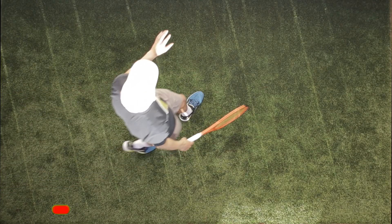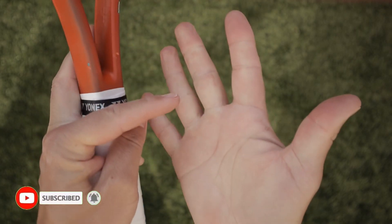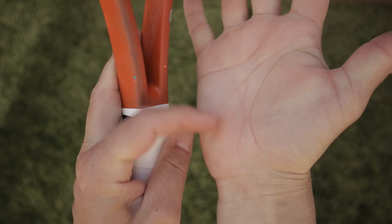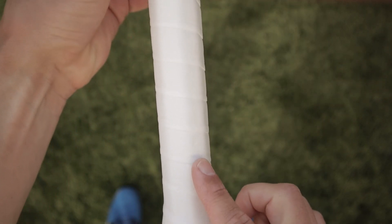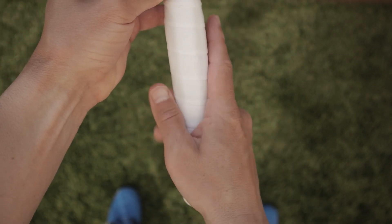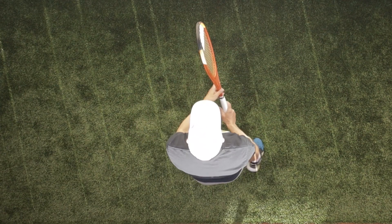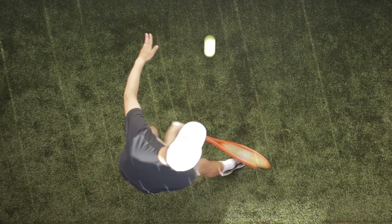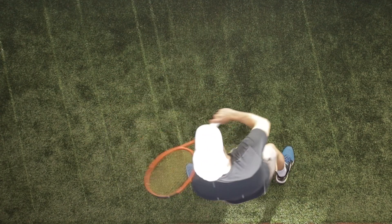The first thing we have to do is establish the Continental grip. If I take the top pad of my hand and the bottom pad, I can place them on the number two bevel — this bevel right here. By putting those two spots on my hand on the number two bevel, that is a Continental grip. Now onto the drill. The drill is a simple off-the-wall forehand/backhand drill, and I'm going to be alternating each and every time. This gets me used to using the Continental grip in every situation.